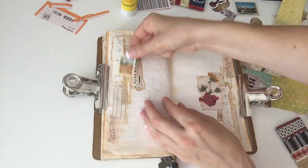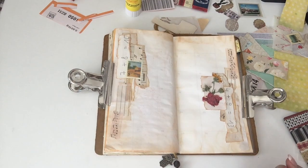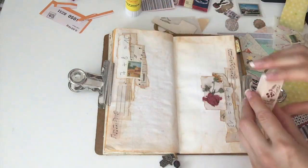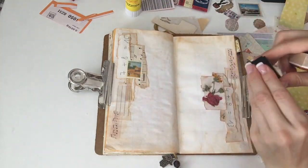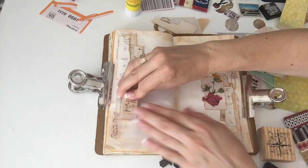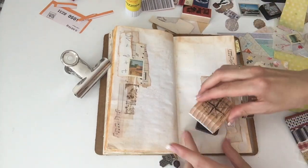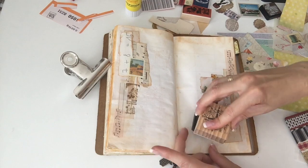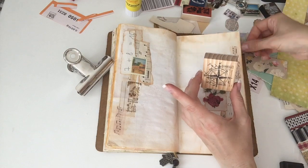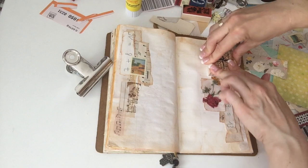I decided to counteract that with something on the other side — I added this little stamp that actually comes with the traveler's notebooks. Then I decide to add two more stamps: on the left side I add a little flower, though I don't stamp it very well because you can see that top edge. And on the other side I'm putting a compass stamp, just removing the clip from the back so I have a flat surface underneath.